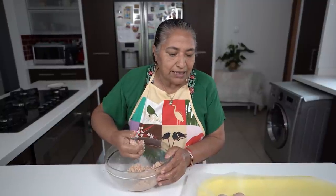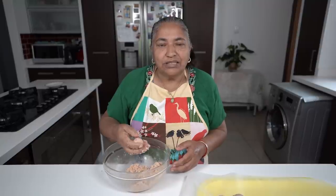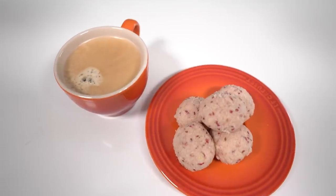Depending on the size you are making, this recipe makes one and a half dozen. Thank you all very much for watching and all the very best for your Diwali preparation. Thank you.